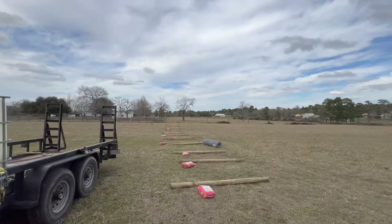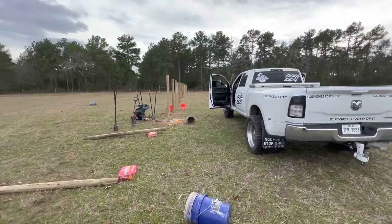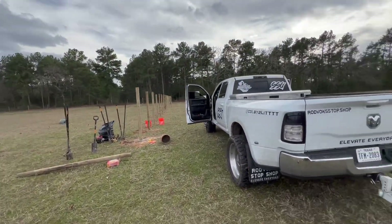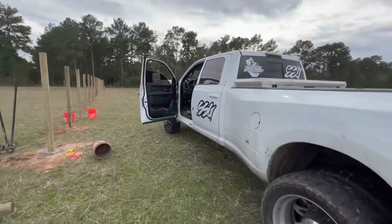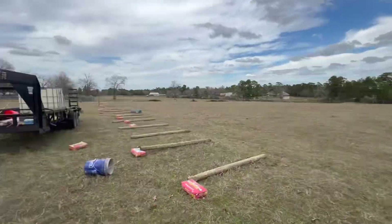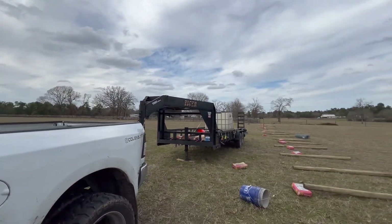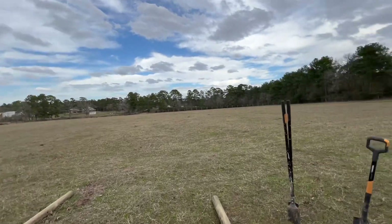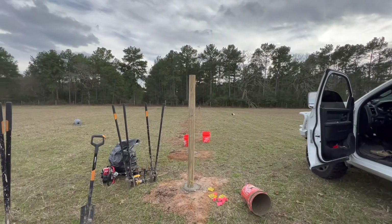We've got probably about 25 posts left, a good 25 down. We are going to get lunch now in town. Sunset is like at 6, 6:30, so we'll see how late we work. But look how straight that line is — wow.